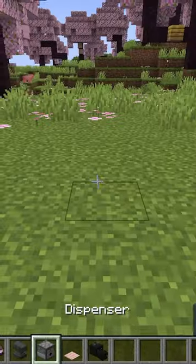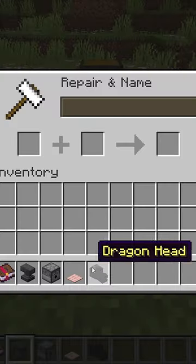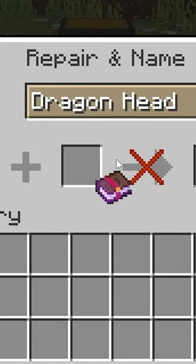Now this little trick is very simple. All you got to do first, you got to break a hole, you put the dispenser down, place down an anvil, then enchant the dragon head with curse of binding.